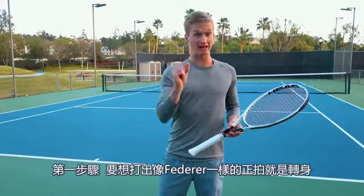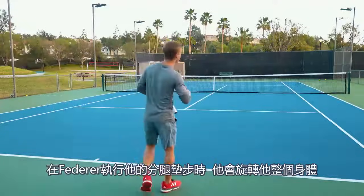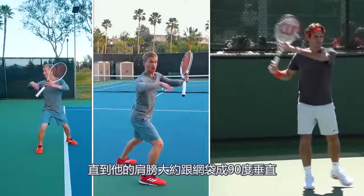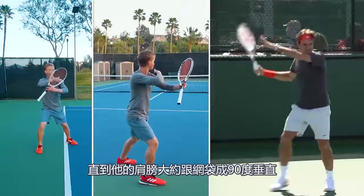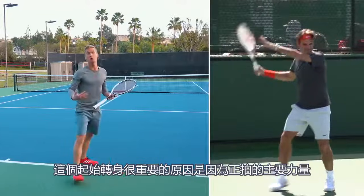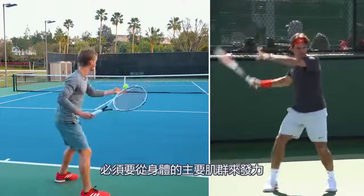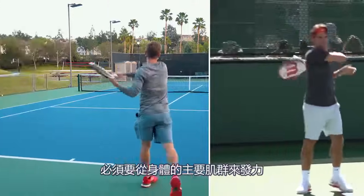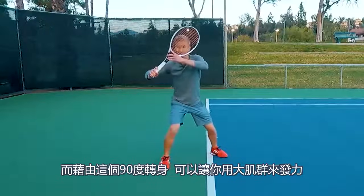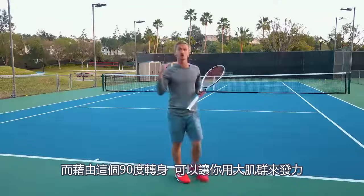The first step for you to be able to hit Federer's forehand is the unit turn. As Federer executes his split step, he's going to rotate his entire body until his shoulders are approximately 90 degrees, or perpendicular, to the net. The reason why this initial unit turn is so important is because the majority of power on the forehand needs to be generated from the bigger muscles of the body, and this 90-degree turn allows you to access that big power.